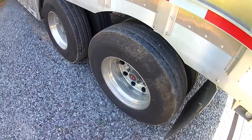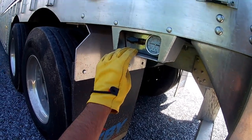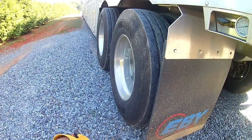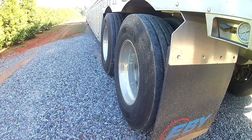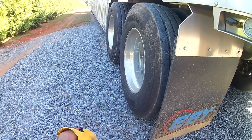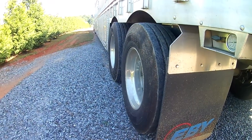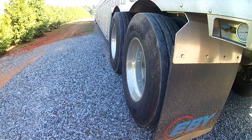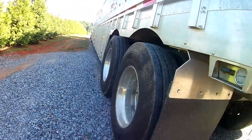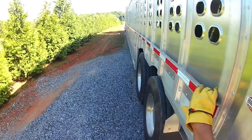Back here there's a load gauge and an air pressure gauge, so I can actually raise or lower the trailer. That's just if you're at a dock and need to raise or lower for some reason — I really don't use that much. When I wash out I do lower it; it gives a little more of a dropped angle for the water to run out.